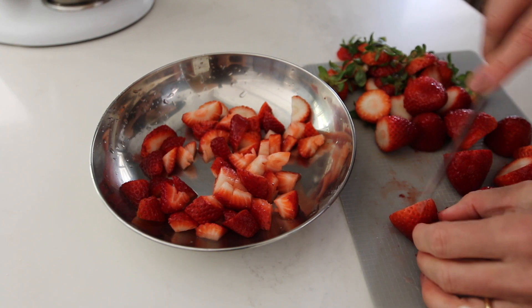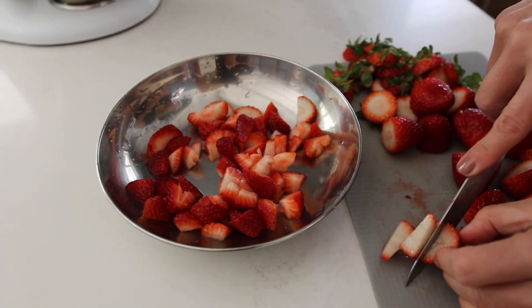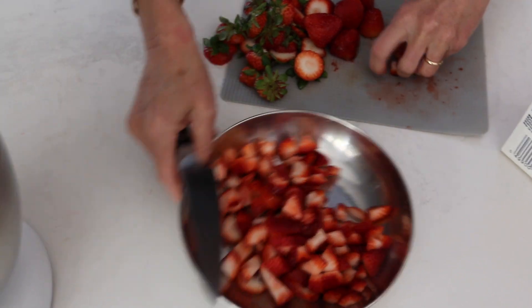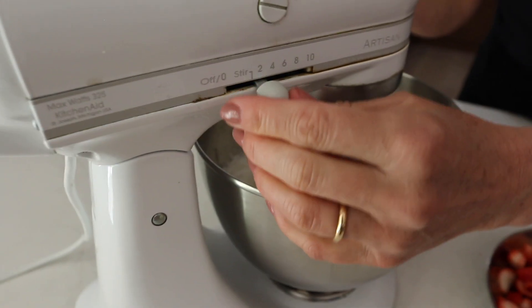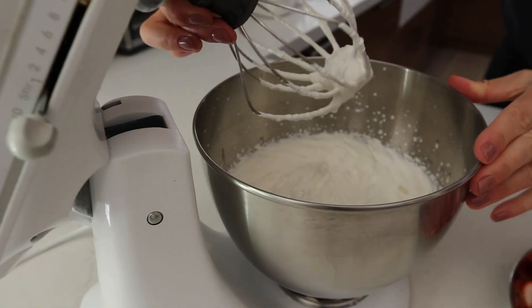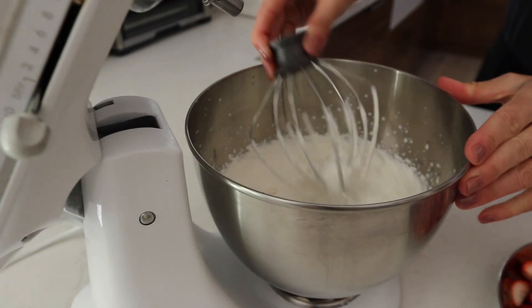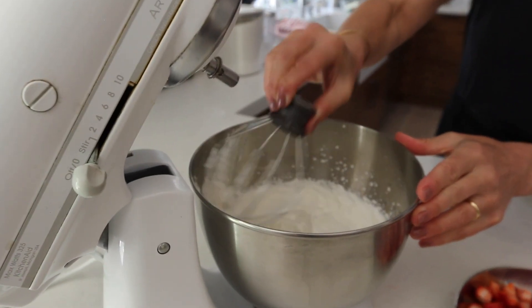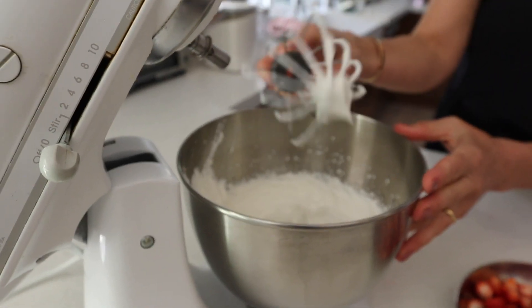I'm cutting the strawberries into little cubes. My whipped cream is done — this is what it looks like. You want it to be firm but not too firm, and you obviously don't want it to turn into butter.